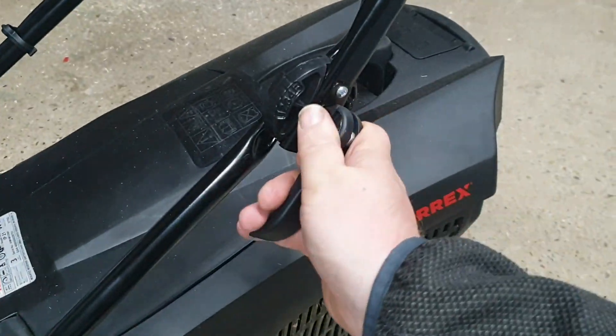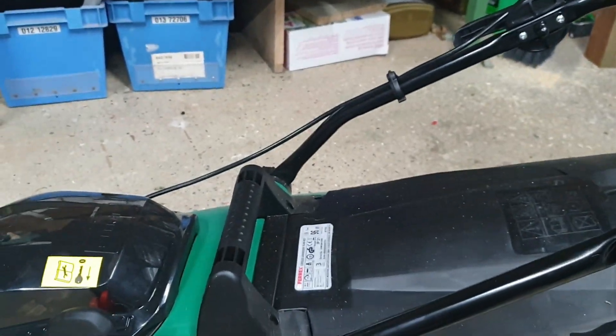The handle bars are adjustable to where you want them — well worth it. I'm going to do a quick lawnmower test on the Ferrex. I've got two batteries out here but hopefully I'll only need one. The lawn isn't too high, which is even better.